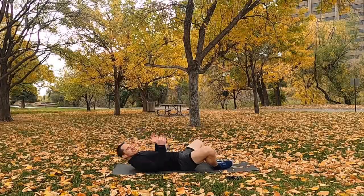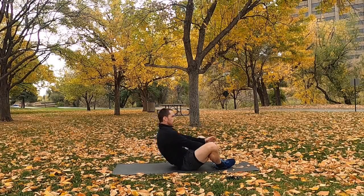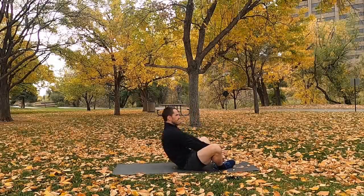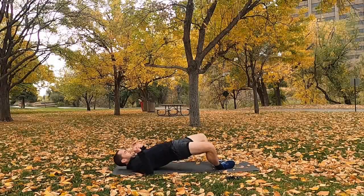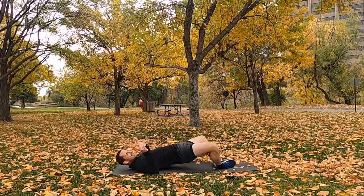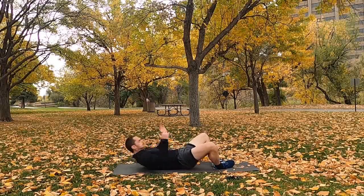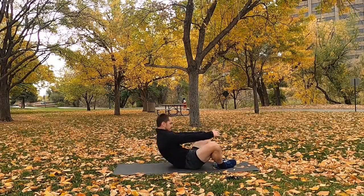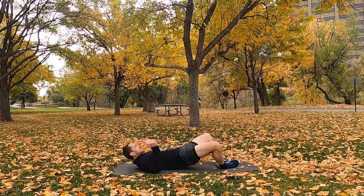Momentum into the sit-up as that butt goes down, coming up as high as you can. It's all about the tempo, pushing hard. Halfway through, we've got the around-the-world plank coming up next. You should have a little bit of a sweat going by now — abs, glutes, legs all working. Finishing off the second round strong, then we'll move on to number three.